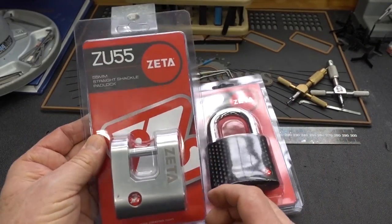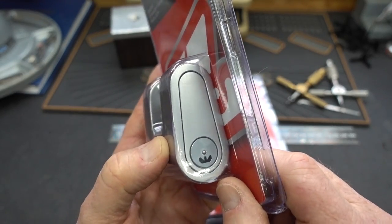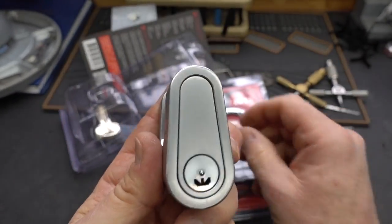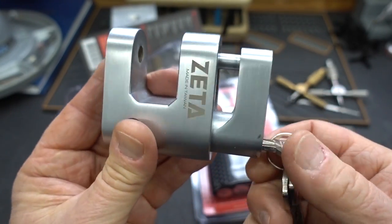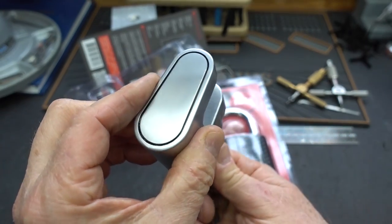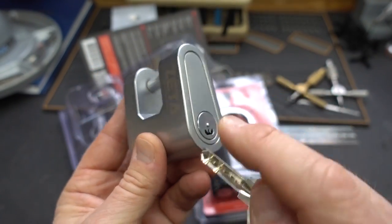Both Lockpicking Lawyer and I have been frustrated with a Zeta padlock that I've had for a couple of years. LPL's theory is that they have a sidebar or a double sidebar, and neither of us have been very lucky picking these. The keyway is not super accessible. It looks to be a normal dimple lock, but it is not — these are very, very nice locks, very high quality, very nice fit, a lot of precision. This thing turns not quite 90 degrees and we got an open.